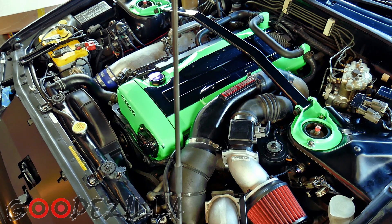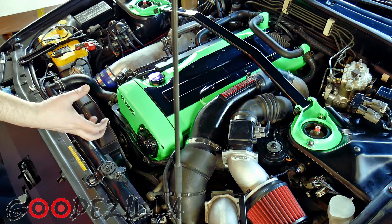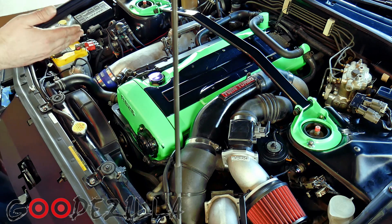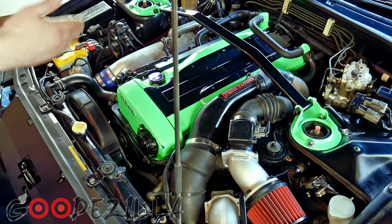What's up guys, Goodzilla back again. Today we're going to learn how to set the timing on the RB26. It's pretty simple — you use the cam angle sensor to adjust the timing on the crankshaft pulley. There's a set of markings, I think seven of them, going from zero all the way to 30 in increments of five.